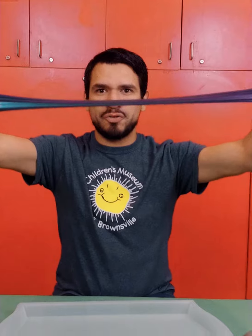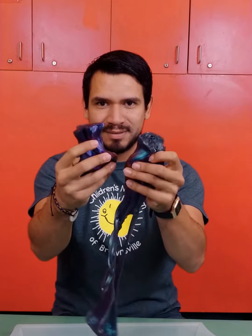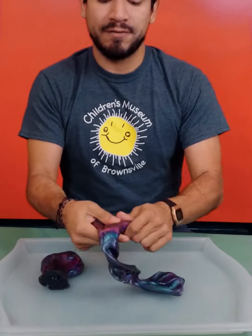You can roll it into a ball and bounce it, and it will bounce. If you want, you can slowly pull it and stretch it like this. Or if you want, just rip it apart like this. This product is also light sensitive, so it will change color when you put it in different lights.